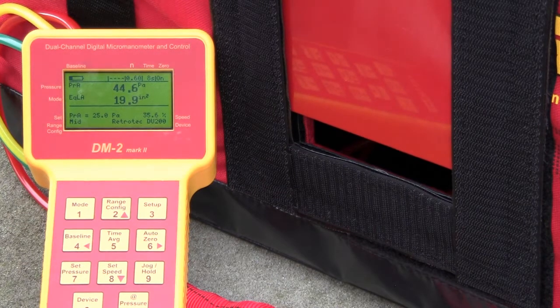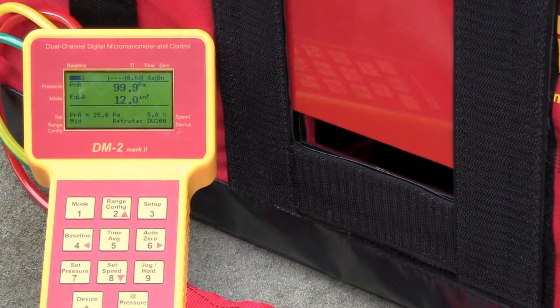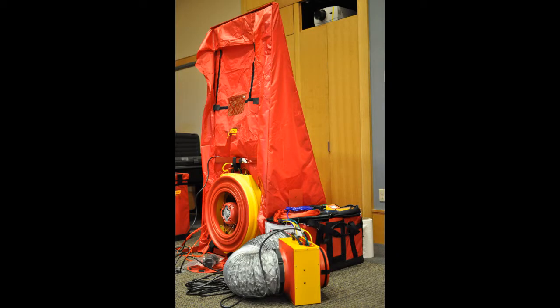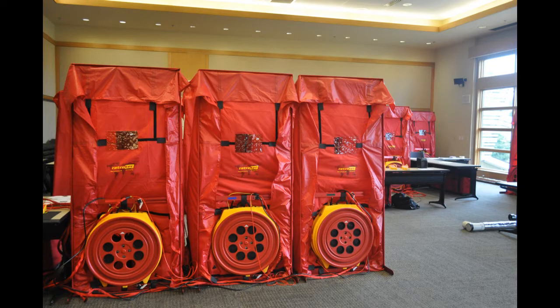The simulators can be used for both residential and commercial door fan and duct testing training. Multi-family scenarios can be simulated by attaching multiple simulators together, as was done in our large building seminar in Seattle.